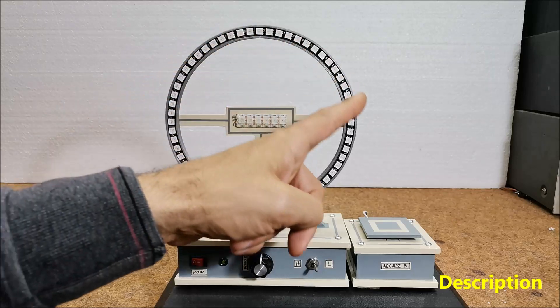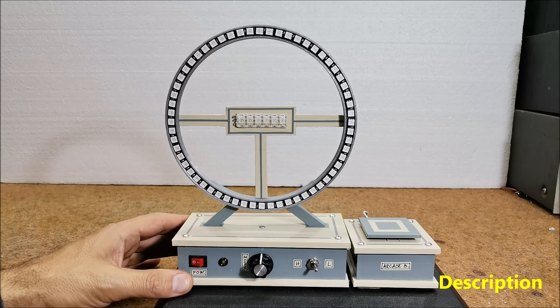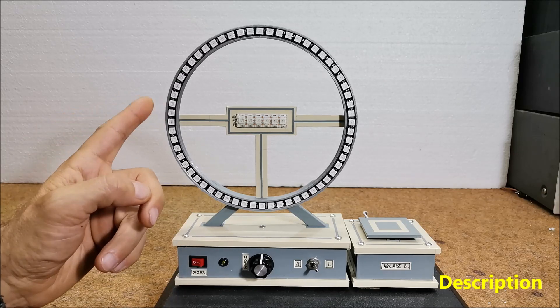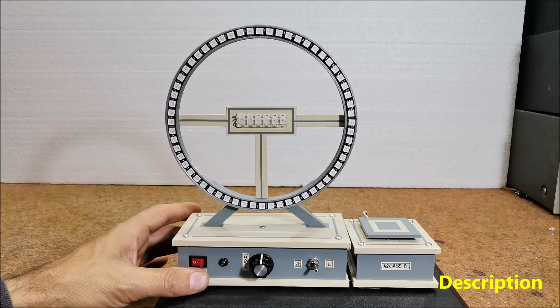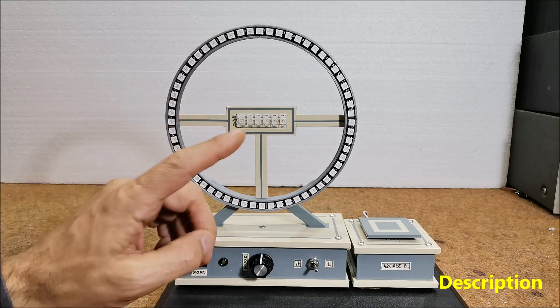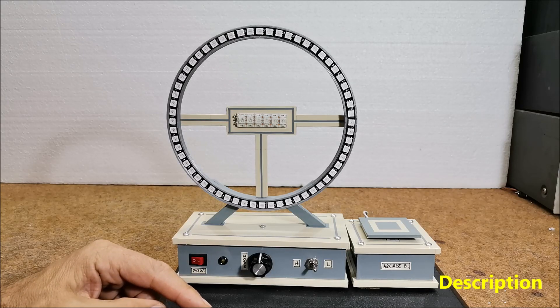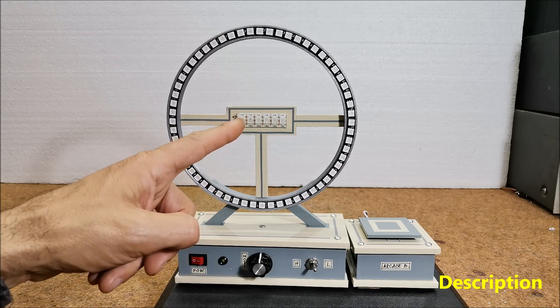The ring consists of 60 LEDs — four quarter-circle NeoPixels of 15 LEDs each. The ring holder is made with a 3D printer and you can download the STL file below. In the middle of the ring is a strip of 6 RGB LEDs that represent the 6 levels.